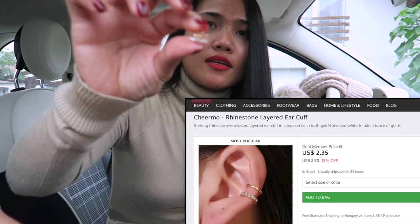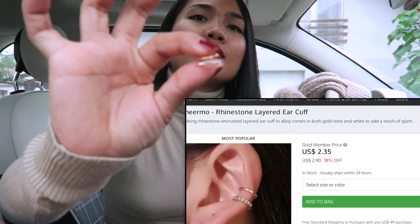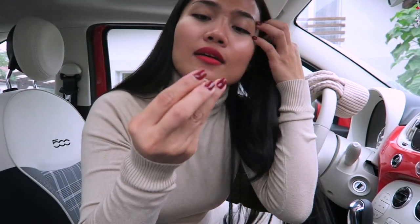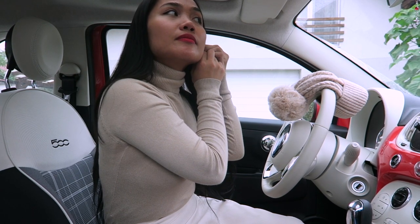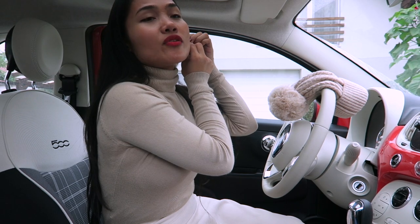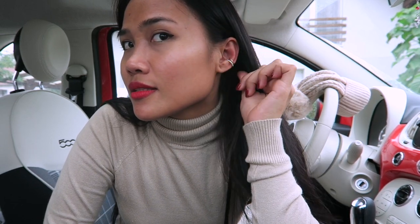This is what the ear cuff looks like — I'll try it on for you. I'll put it here on the left side. Sorry, I'm filming inside my car because I'm going out. This ear cuff is just one piece so you can wear it on the right or on the left. This is how it looks — really pretty!